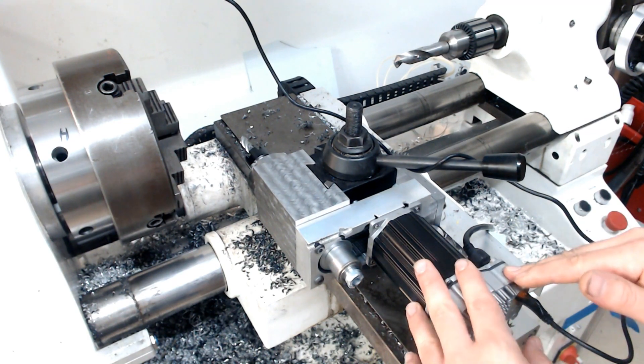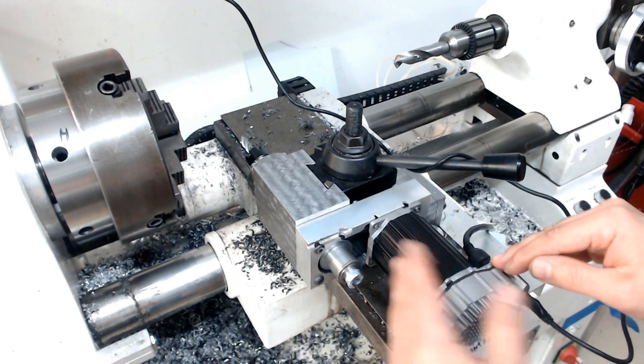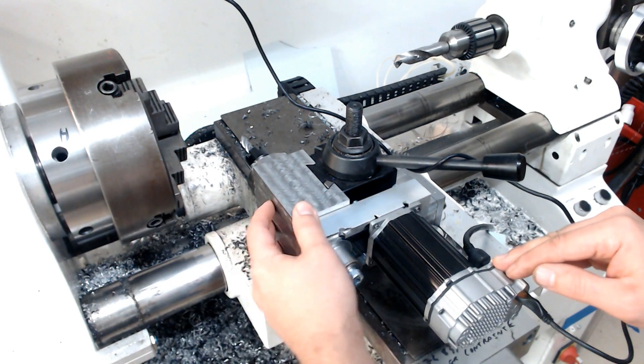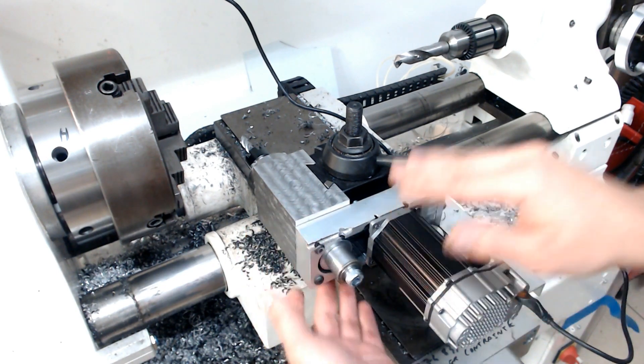I didn't have much to show about how I built it — I have a couple of pictures, but that's very basic. This is a C45 steel tool block that I made on the mill based on the BXA toolpost dimensions, just a little bit taller.